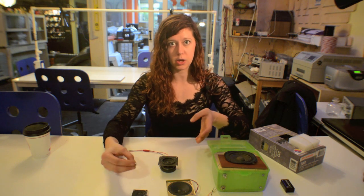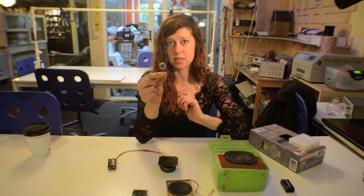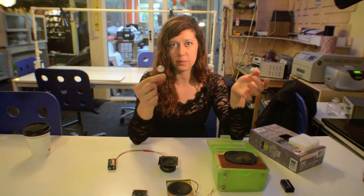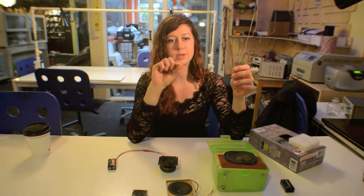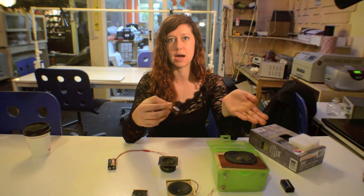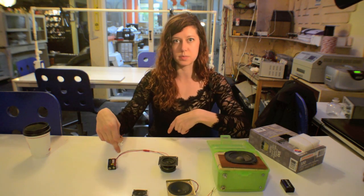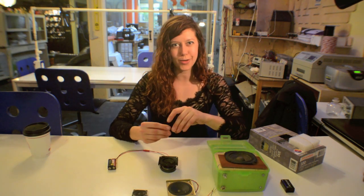Another really cool thing about speakers is that they also work in reverse. A contact mic is a great example of this — it can be used as an input where you talk into it and, with the right circuit, read out the audio signal, or as an output where you feed a current to it, just like I did with the battery, and get a little sound out of it.